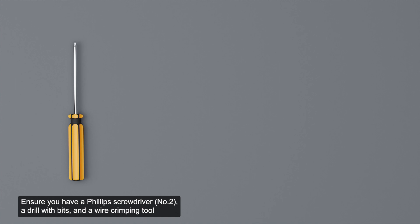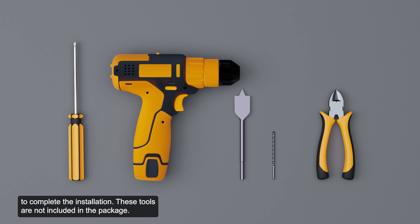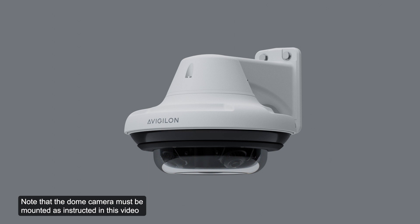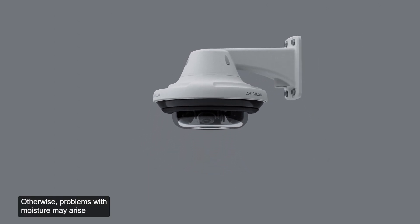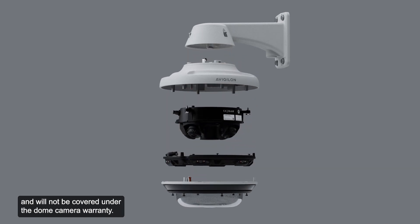Ensure you have a Phillips screwdriver, a drill with bits, and a wire crimping tool to complete the installation. These tools are not included in the package. Note that the dome camera must be mounted as instructed in this video and installation guide; otherwise, problems with moisture may arise and will not be covered under the dome camera warranty.